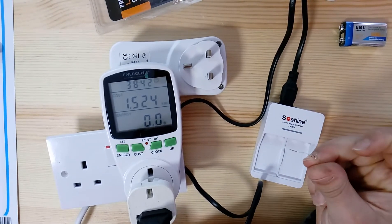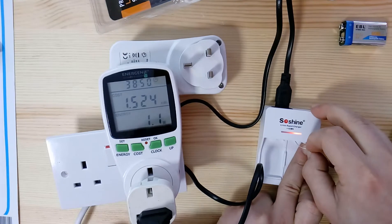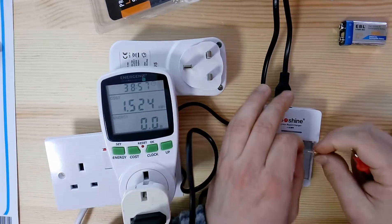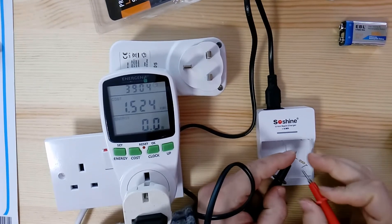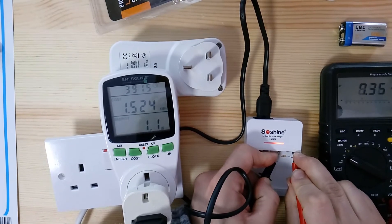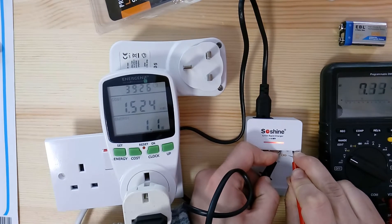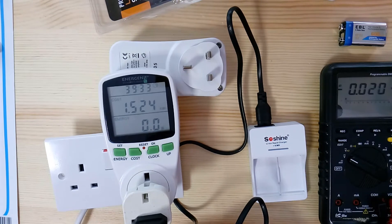I plugged in a 220-ohm resistor and the charger detected the load and went into charging mode, showing red. But measuring the output voltage, it's not stable — it keeps swinging between about 7 and 8-point-something volts. This is not the kind of clean voltage you want to feed a lithium battery.